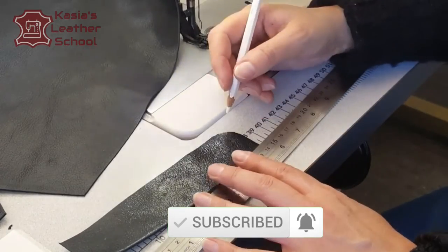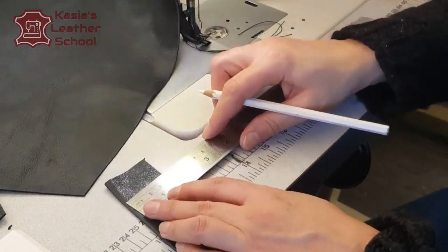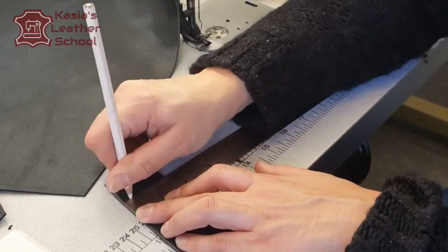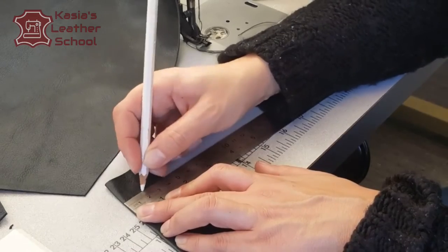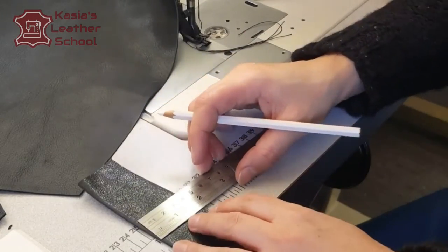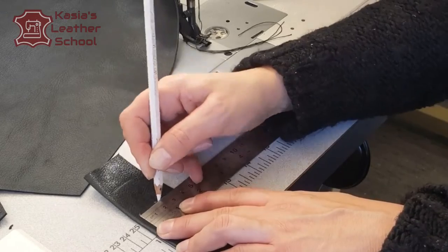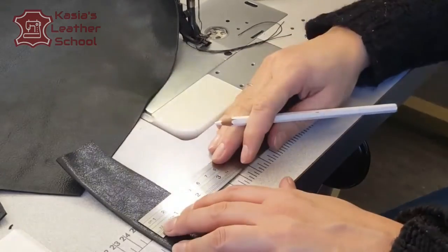Always please check your measurements of the fly and divide evenly the amount of buttonholes you want to put. I'm gonna mark my buttonhole a half centimeter from the edge of my button stand, and this is a two and a half centimeter long buttonhole. For those who use inches, that's a quarter of an inch from the edge for a one-inch long buttonhole. That's what I'm marking now — it's gonna be five of them.